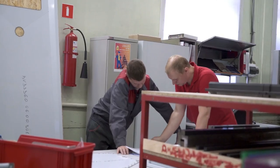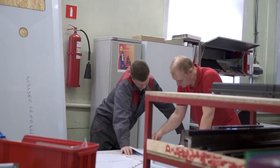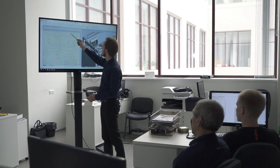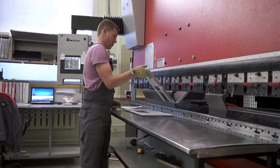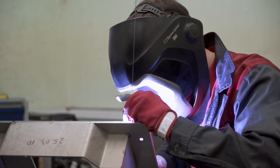All stages of our manufacturing can be represented in the following way: developing and designing, laser cutting, bending, welding, grinding, assembling, testing and packing.